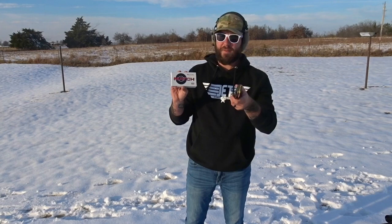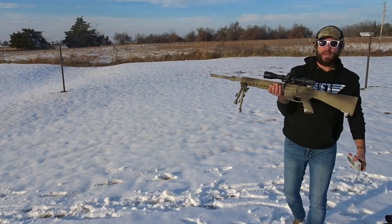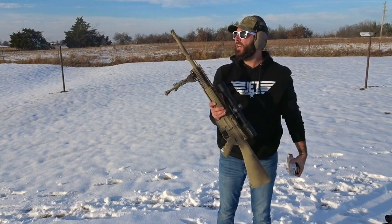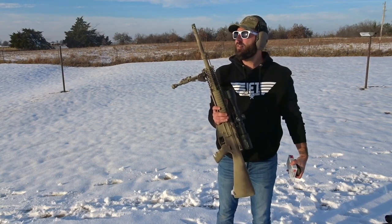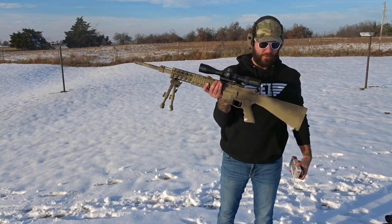First, the 6mm ARC shooting some of the Hornady Match 108 grain, coming out of my Mark 12 with the Ballistic Advantage 21 inch barrel and the Vortex Diamondback Tactical.